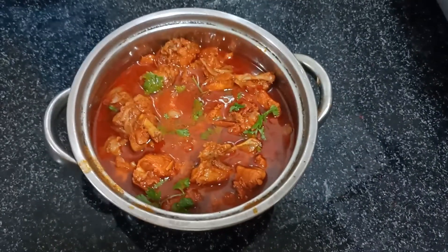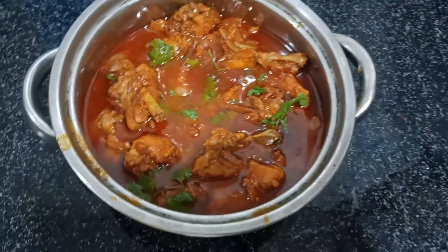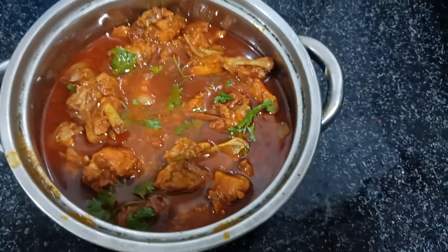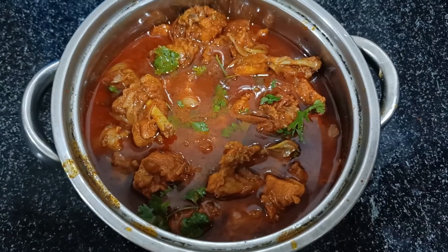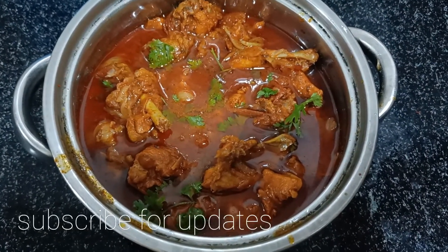So the chicken curry is ready. If you like this video, please like, share, and subscribe. Within 10 minutes you can make this recipe. Thank you.